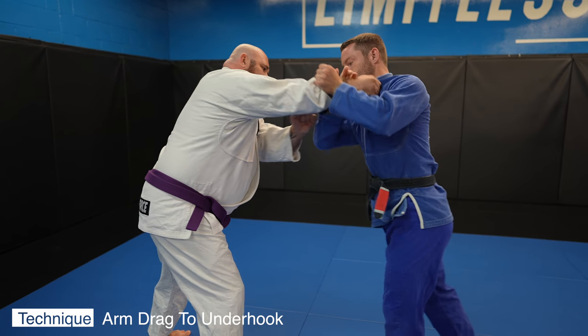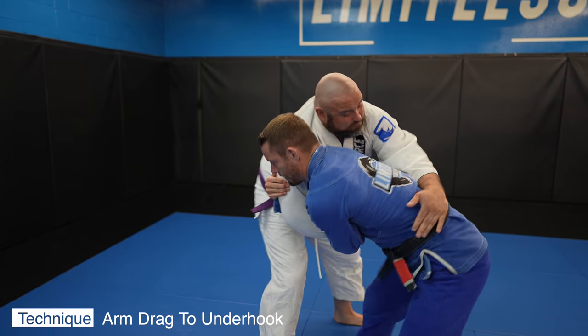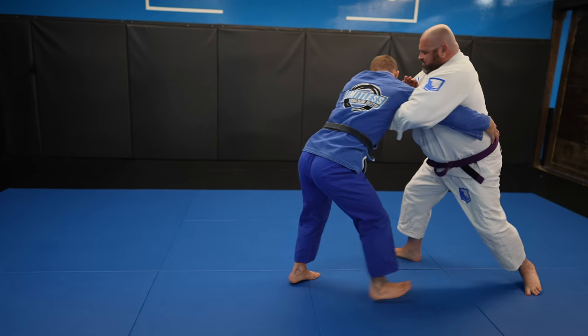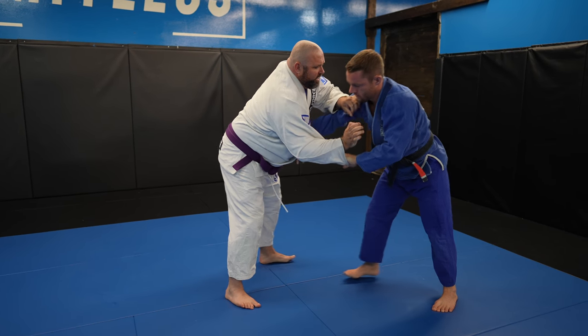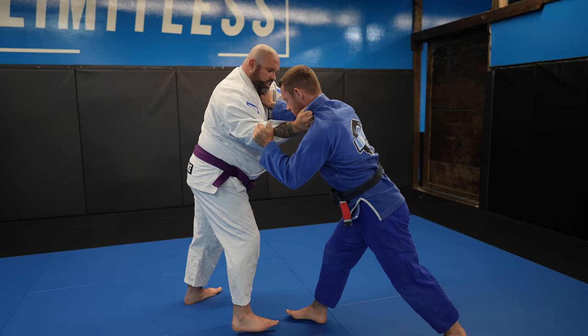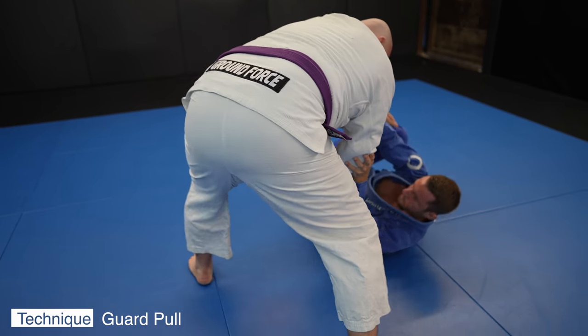I break the grip with two hands and go for an arm drag, and I'm always ready if it fails to get the underhook. I always try to grab the lat and get a 90 degree angle, but John does a good job of framing and squaring back up with me. I realize it's going to be hard to take John down, especially because he's fresh, so I just go for a guard pull.